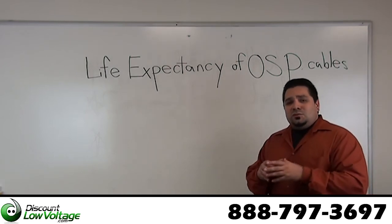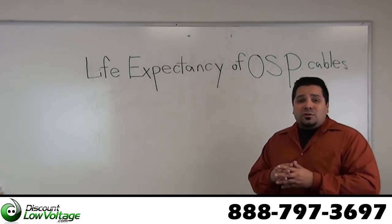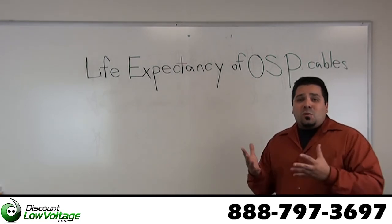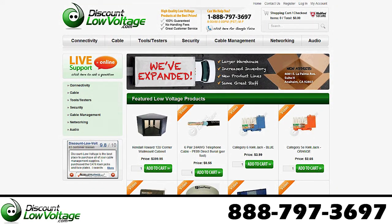If you're really shooting to hit that 30-year mark, which is pretty far away, make sure you get the right cable — measure twice, cut once. You can go ahead and order all the stuff online at DiscountLowVoltage.com, and don't forget to check out our YouTube channel for more quick little tips.